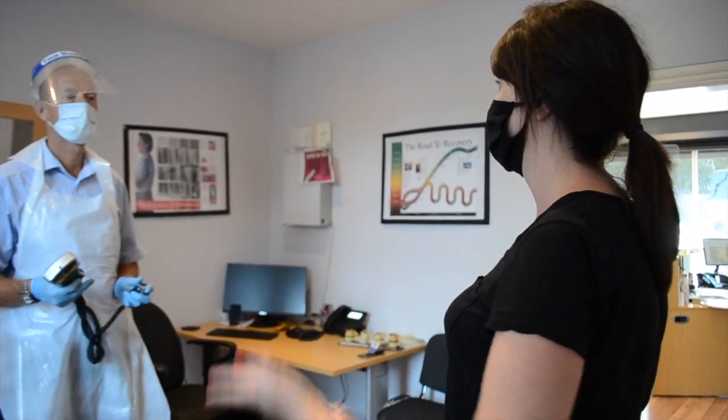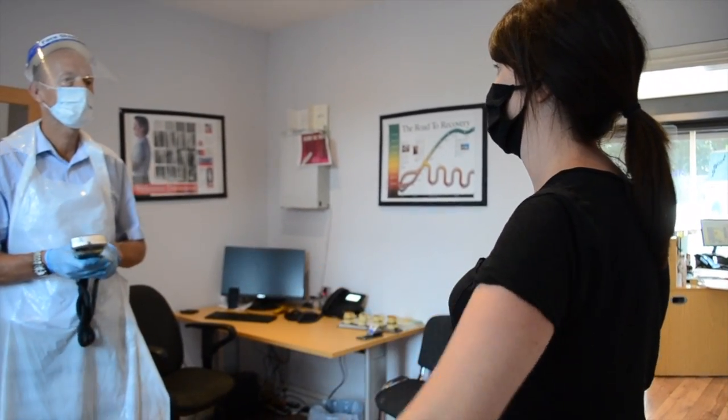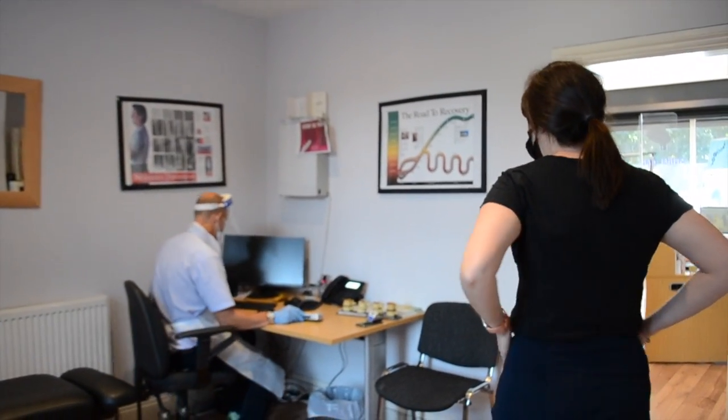On the left leg. And then do that eye exercise as well — come here, it's going to really help. Okay my darling. Well done.